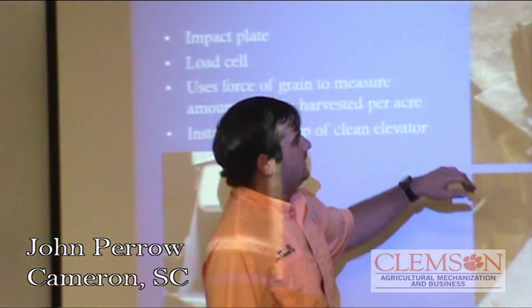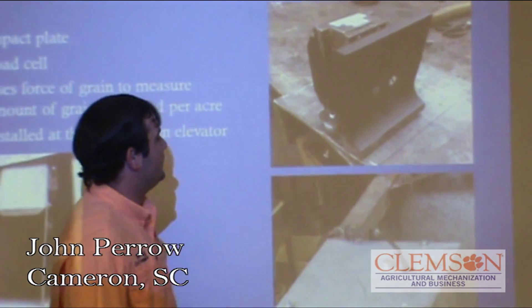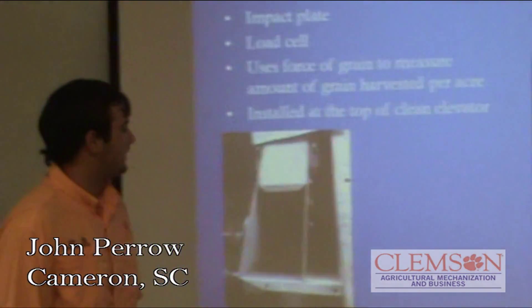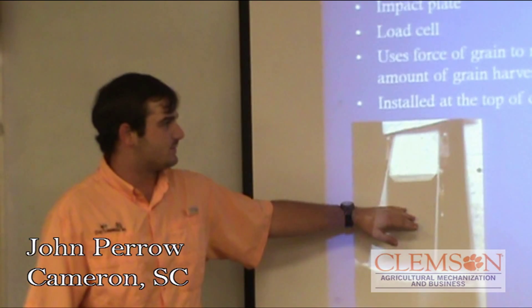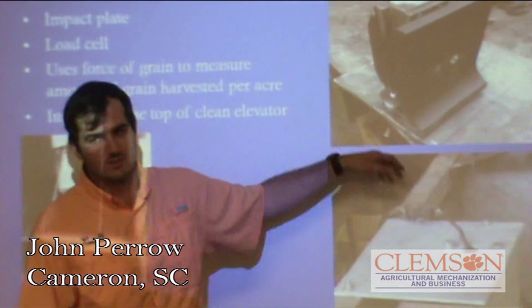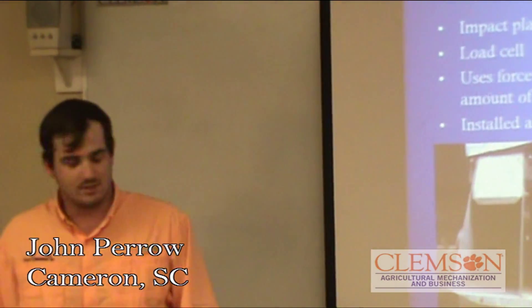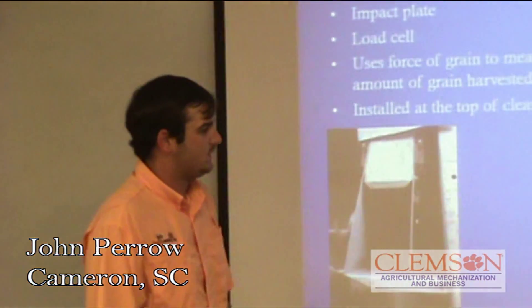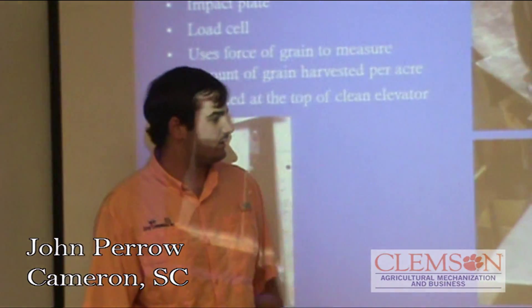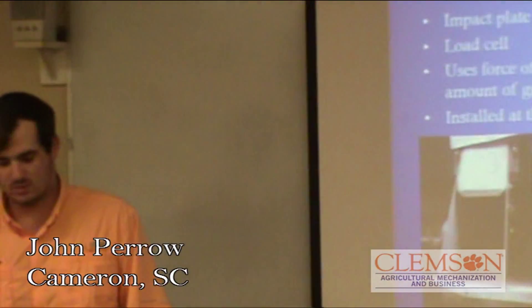This is an impact plate and it's polyplastic. It was originally too wide for our clean grain elevator, which is very narrow, so we had to cut three quarters of an inch on each side for it to fit down in there. We also had to build a bracket for it to sit on top of the clean grain elevator without touching the sides, because it will interfere with the grain hitting the impact plate.